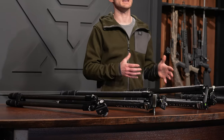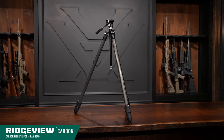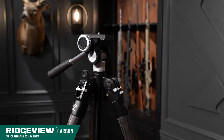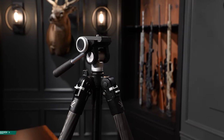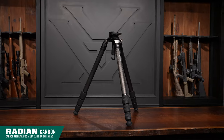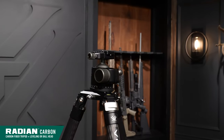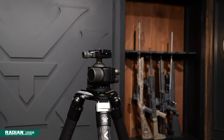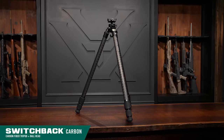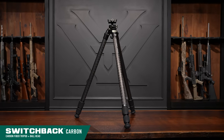Now let's talk about the differences, which make each tripod better suited for its own unique application. The Ridgeview carbon tripod is a better option for hunters looking for a lightweight tripod for glassing with binoculars or a spotting scope. The Radian carbon tripods are a great option for competitive shooters looking for an ultra-stable platform to shoot off of with large competition precision rifles. The Switchback carbon tripod is a hybrid of the two — great for shooting, but lighter than the Radian carbon, making it nice for backcountry use and glassing as well.